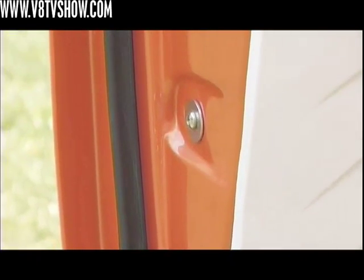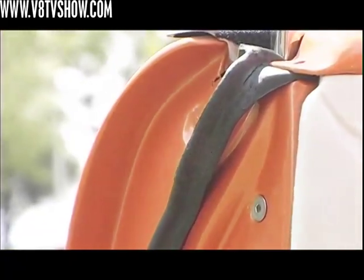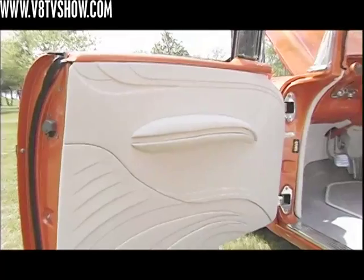The inside of the door jambs, where the sheet metal is typically pinched and tack welded, we actually welded them completely and then smoothed everything out so that when you open the door it is basically seamless.